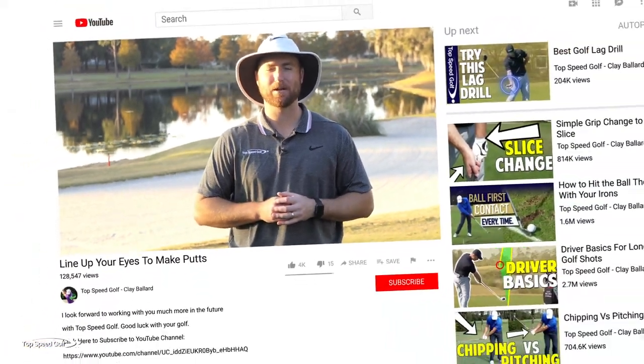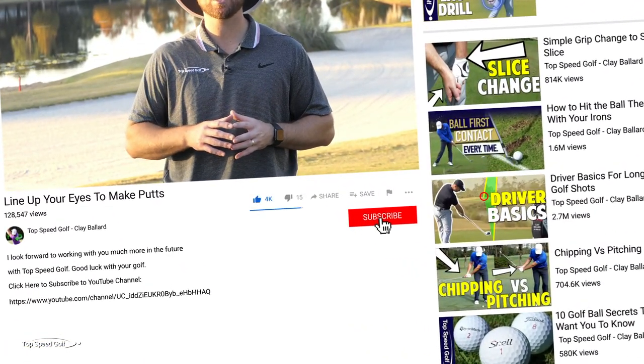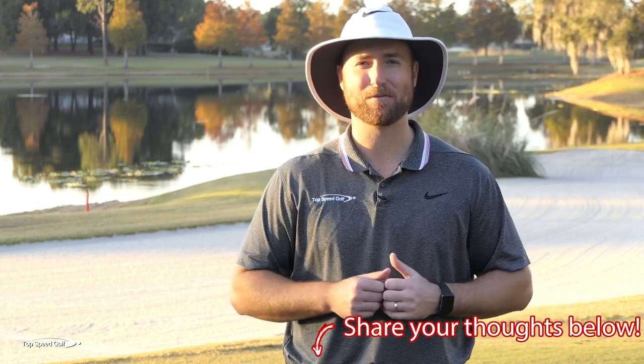Be sure to hit that subscribe button. I have a ton of great videos coming out this year and I don't want you to miss out — you won't know when new videos come unless you hit subscribe. Also click that thumbs up; it really helps me grow the channel. Post your comment below — I would love to hear from you.